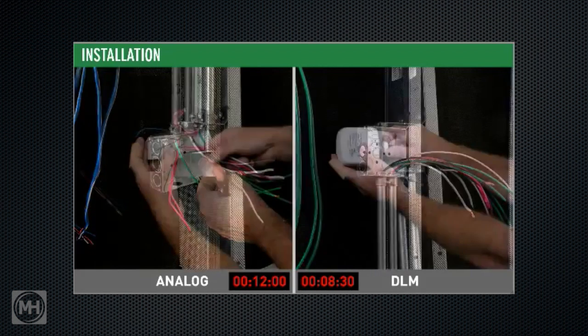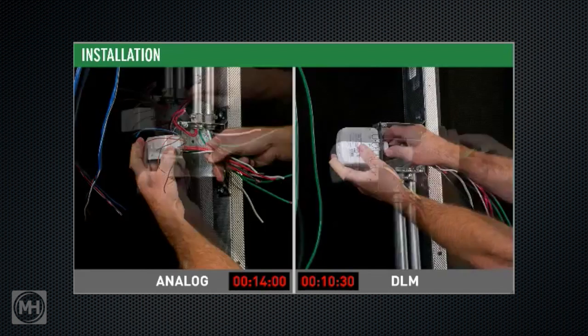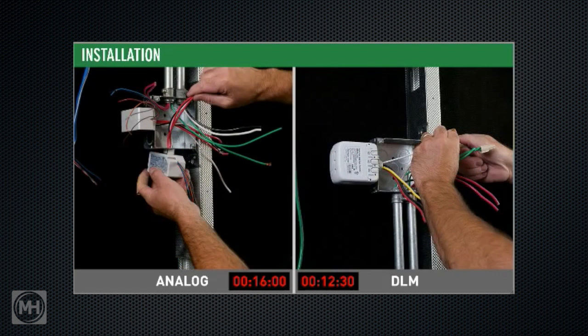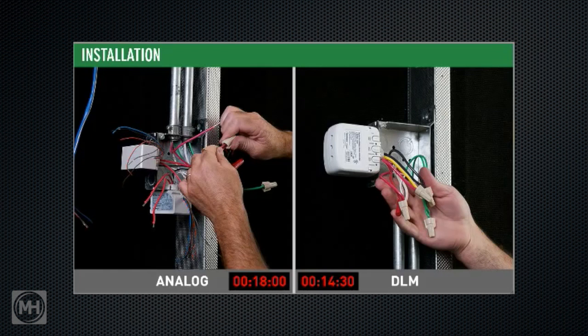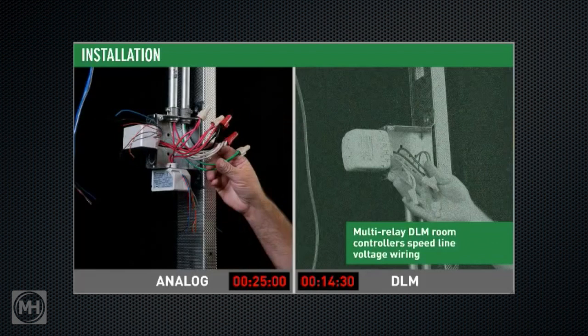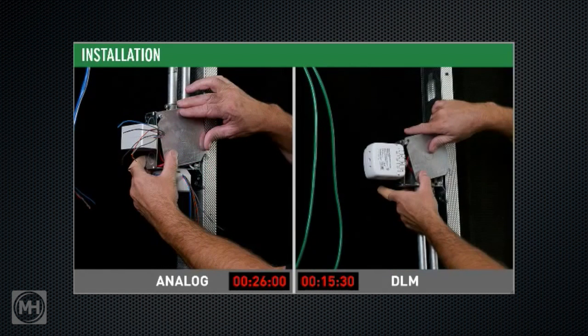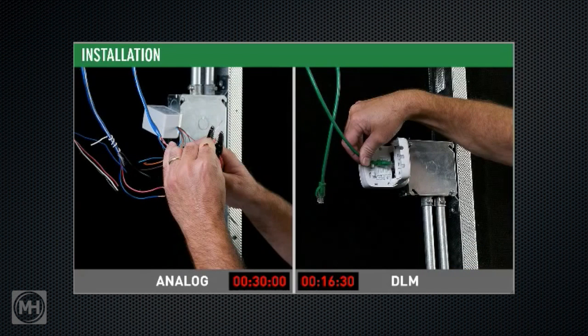Instead of having to make two sets of line voltage wiring connections, each from a separate power pack, both sets of connections can be made right from the same two-relay room controller. That means you only have to mount a single device on the J-box and make the necessary connections from there. Now it's time for the low voltage connections.